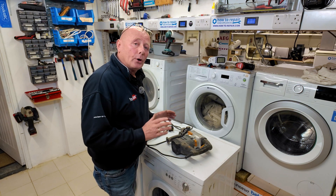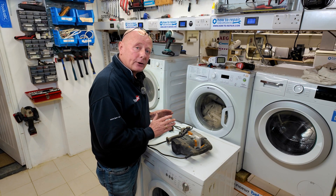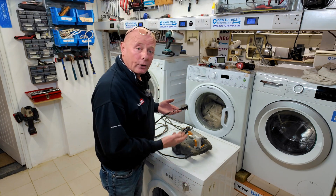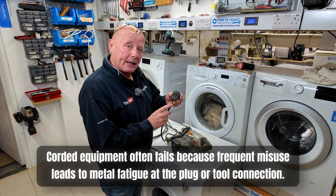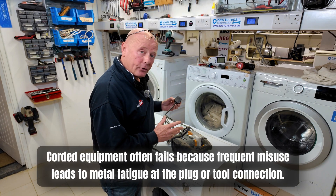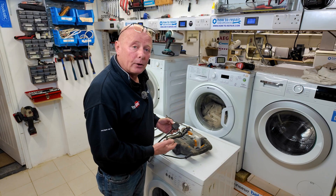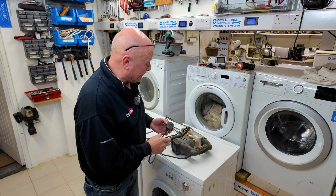In this video I'm not only going to be replacing the component that has failed but I'm also going to be showing you how to diagnose the problem. And believe it or not, one of the most common problems with corded tools or garden equipment is the cabling system. Metal fatigue can take place at the plug where it's being pulled too often and misused, or it can happen at the drill end. You can even get broken wires inside because people have misused the drill by dropping it on the floor or not looking after it properly.